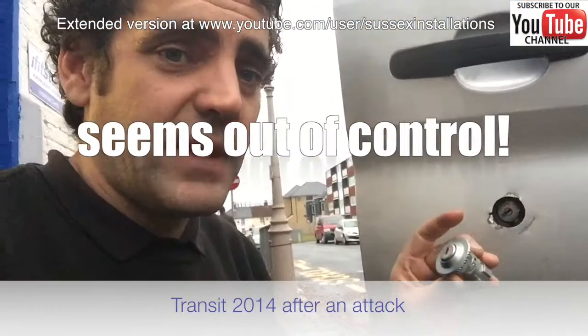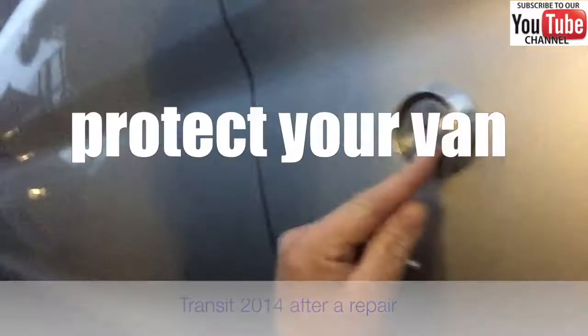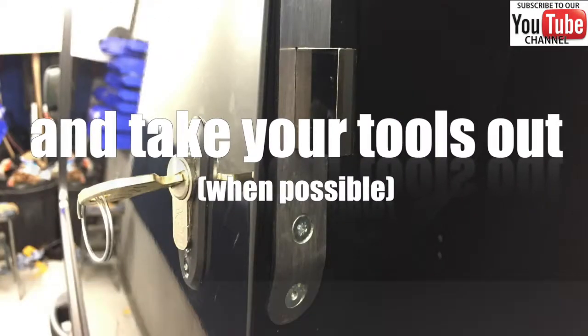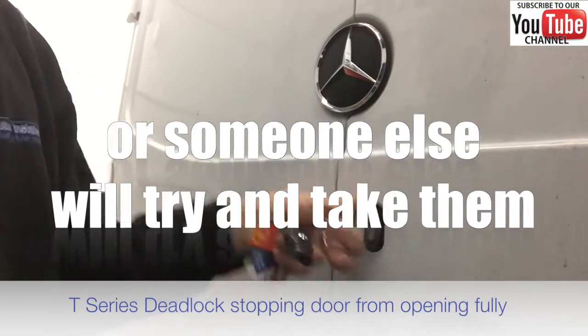If you've got that factory barrel which is vulnerable to the twist-in or the pick-in, then it's best to change that over. This is a type of deadlock which we fit to a lot of vans. If someone gets past your factory security, the door opens just a little bit and then they're stopped by the deadlock.